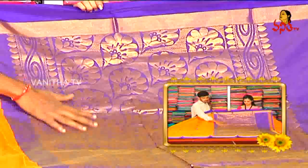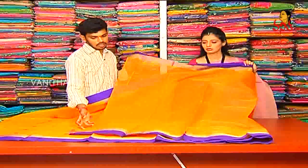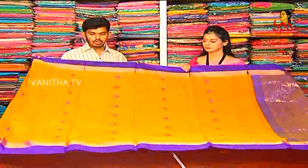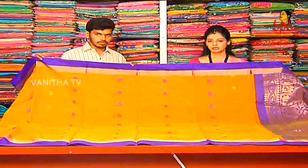The color combination is: the pallu has a contrast color combination, the blouse has a self color combination, and the sari middle also has its own color combination. The sari cost is one thousand five hundred and twenty rupees only.